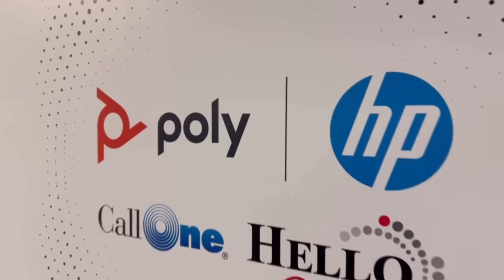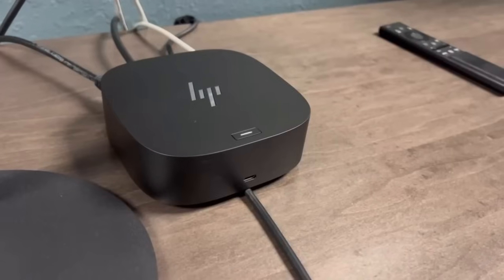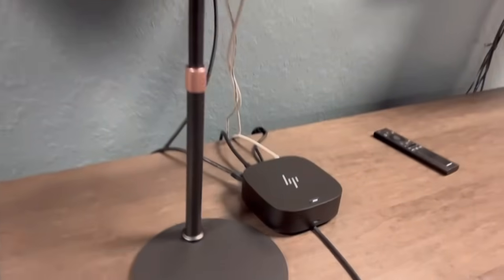I'm going to show you a quick little demonstration of two BYOD options in the HP Poly ecosystem. Number one, we have the PolyStudio R30 here with the HP dock.